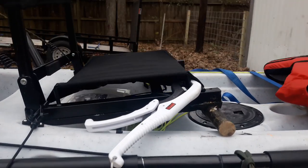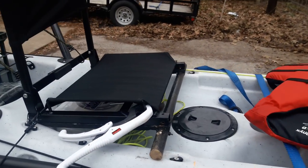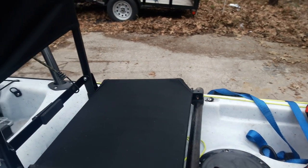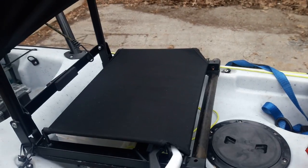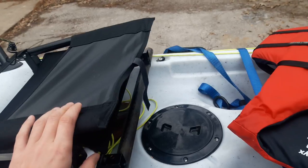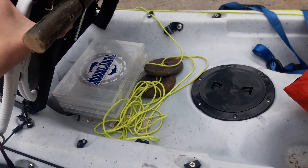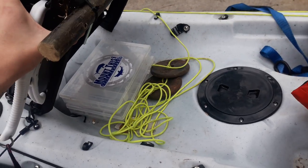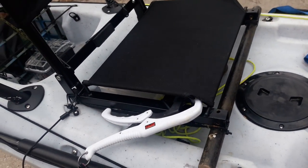What the dowel rod allows is for you to sit a lot higher in the kayak, and it also angles you backwards slightly so it's a lot more comfortable — at least for me. It also allows you to fold the seat down for travel, and lift it up so you have extra storage underneath your seat. I've got an anchor and some tackle boxes under there.